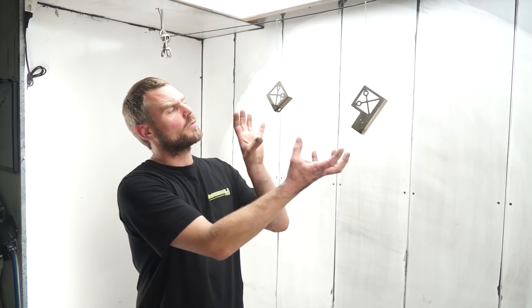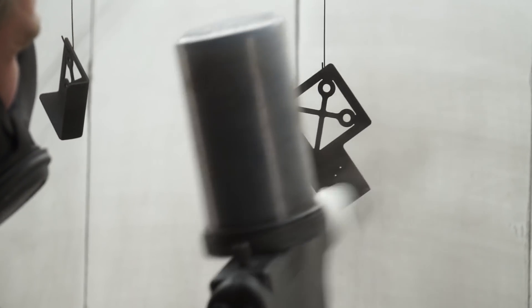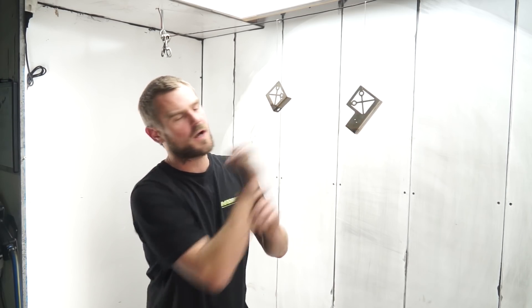These are the oil cooler brackets that bolt to the end of the oil cooler. What I like to do with my products is powder coat them in contrasting textures — these are going to be gloss black where the end tanks are texture black, so the brackets really pop and look nice. You can see there are two small holes here for a small laser-cut badge in polished stainless steel.